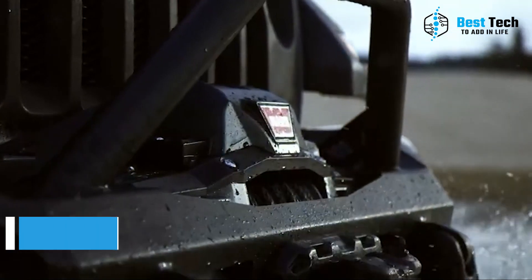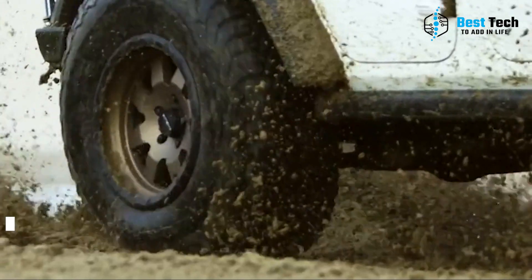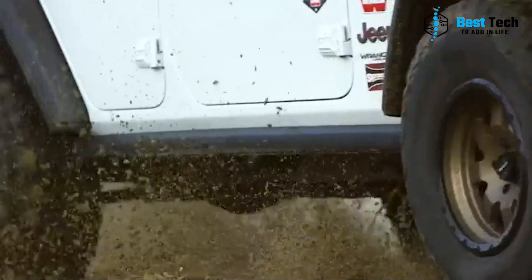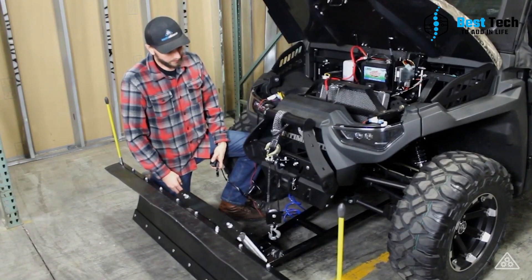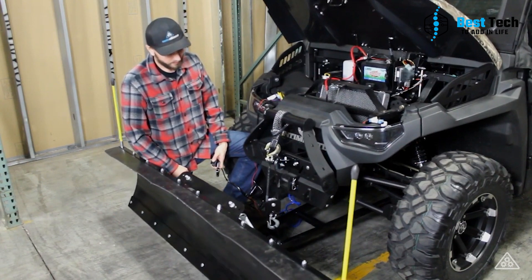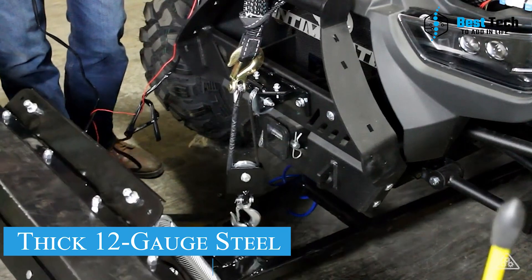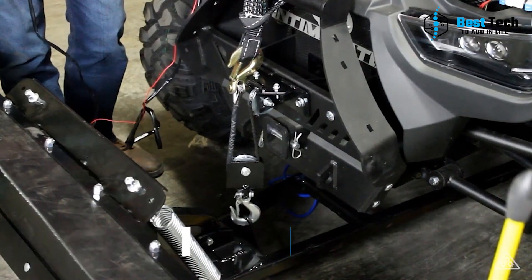Third on our list is the Pro Vantage from War Industries. This plow is an excellent option for those who need to plow across unknown terrain, including tall terrain. It's right at home both plowing driveways in the neighborhood or clearing snow from around a mountain cabin. The plow is made from 12-gauge steel with reinforced ribs and a center cross.